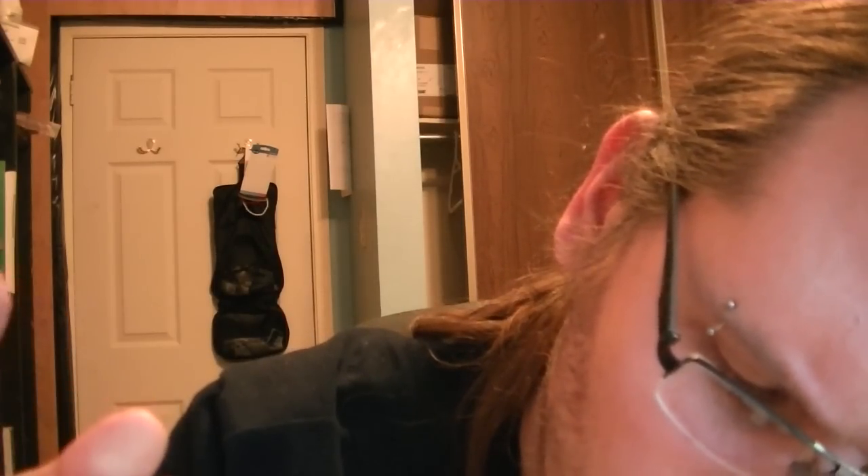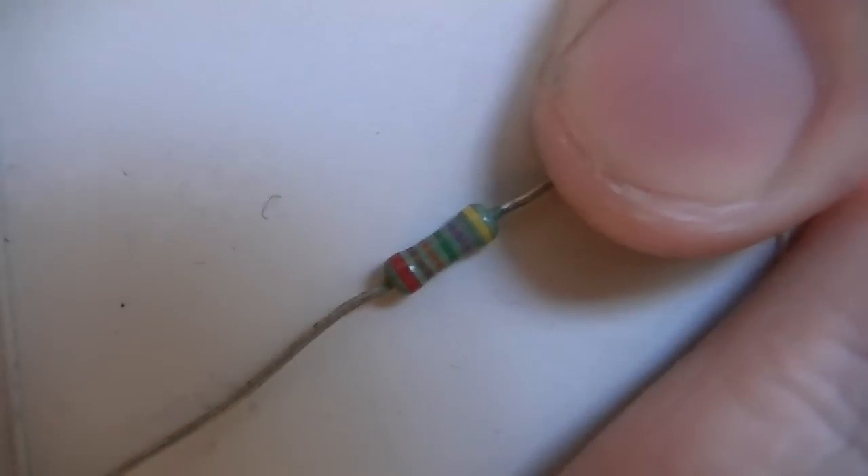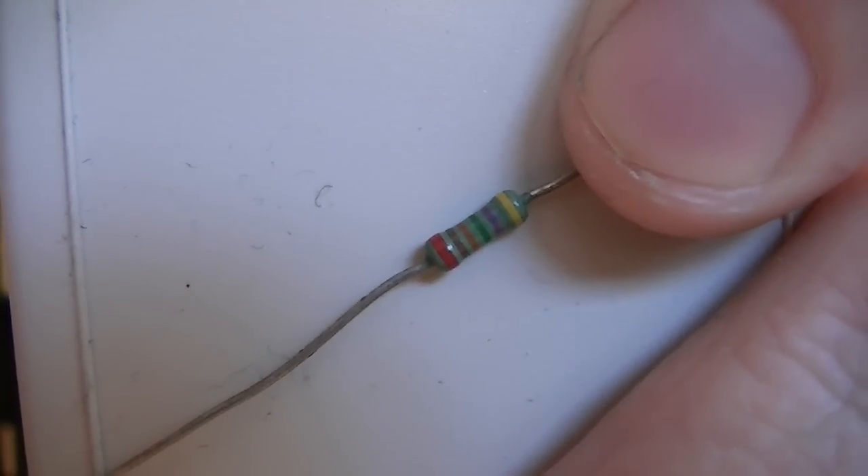The colors are in completely random order because I don't want to give away the answer. There's an orange, a red, a green, a purple, a yellow, and a brown. Take another good look — freeze frame if you want. But please don't go enter it into some online calculator.